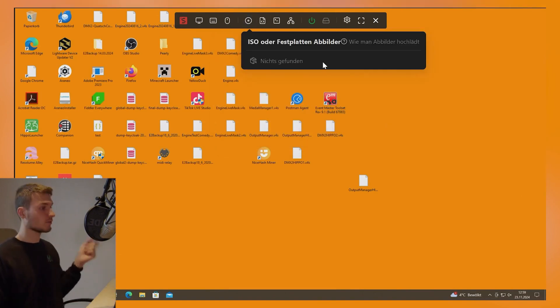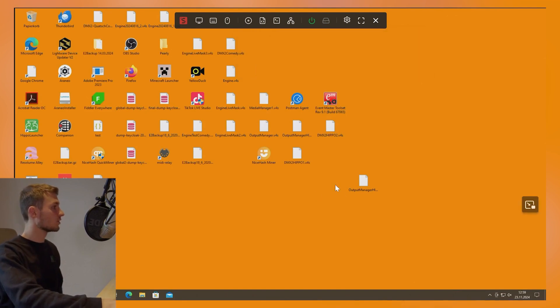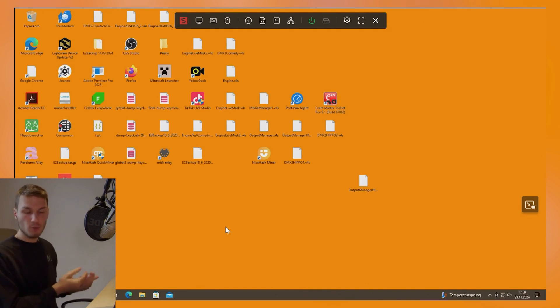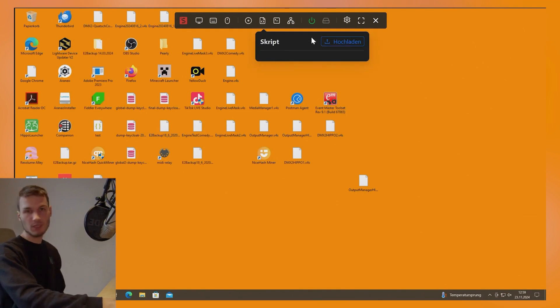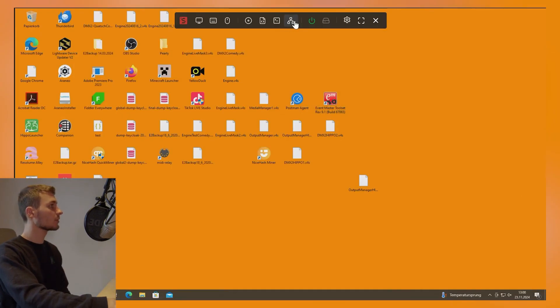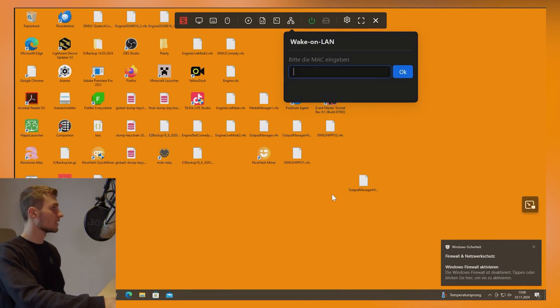We can also mount ISO images. We install them by simply inserting the SD card into a computer and dragging an ISO file into the directory. If we were to select it, the computer would display that a new drive is connected, and we could then boot this ISO image via the BIOS. Additionally, we can add scripts, upload them directly, and open the terminal — meaning we are directly on the Nano KVM itself. We can also perform wake on LAN by entering the MAC address to directly start the remote device.